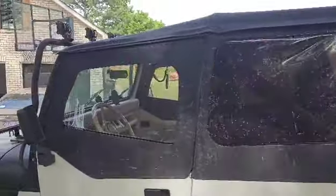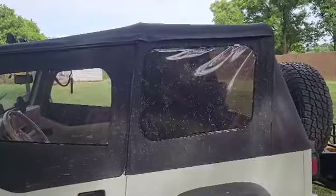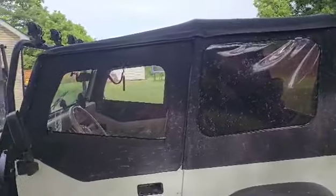Like I said, it fits perfectly, keeps the rain out, and just works really well.